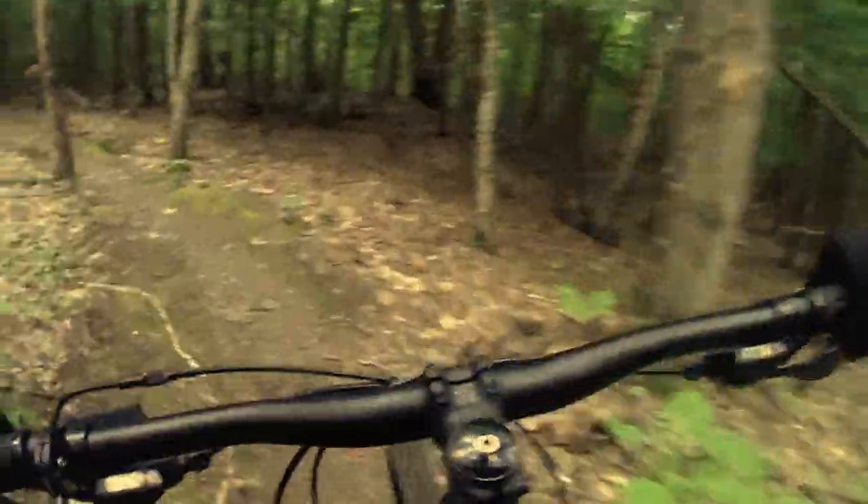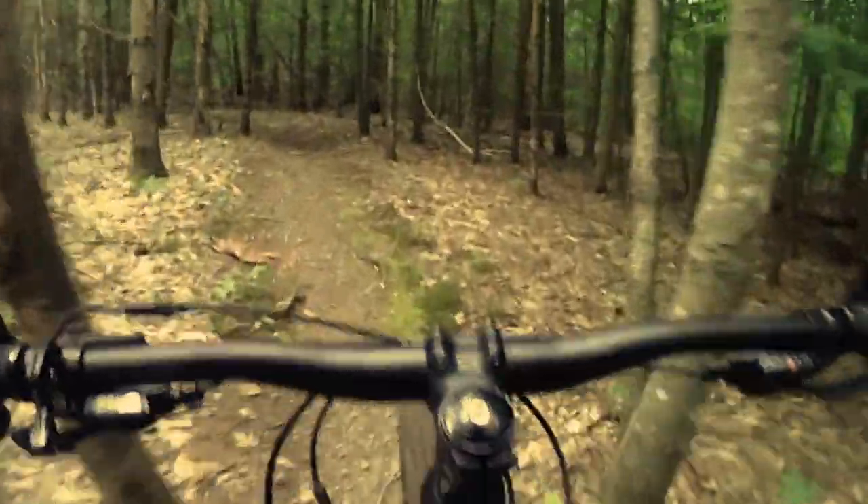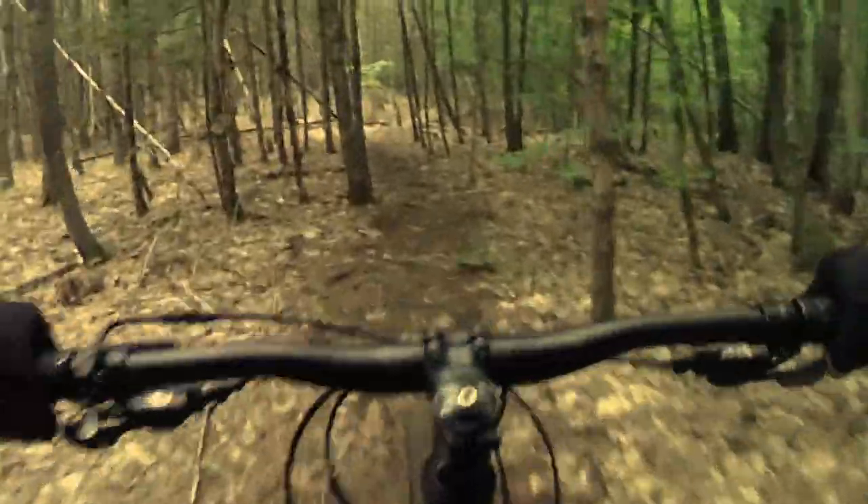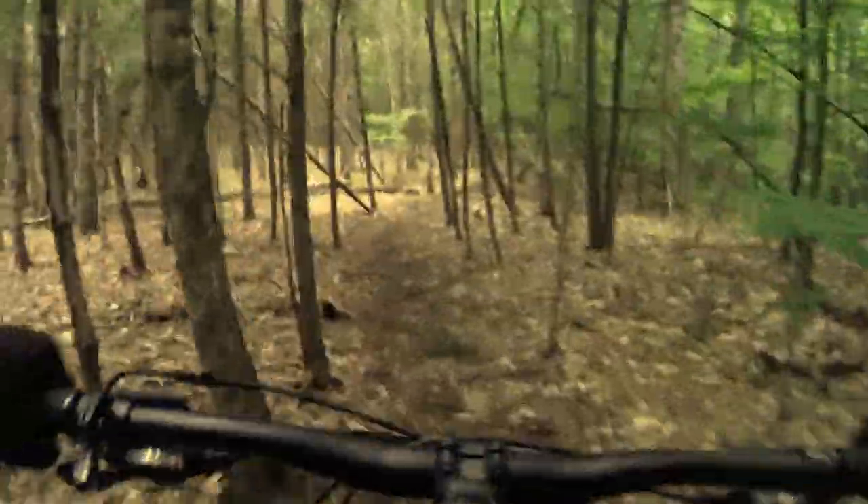Although they do have sort of an all-purpose looking tread, there is a nice, more or less constant center tread. So when you're going along fairly smooth terrain, it rolls nicely.